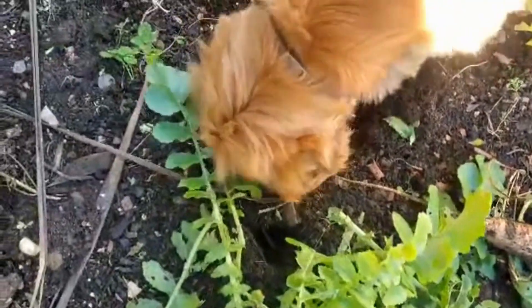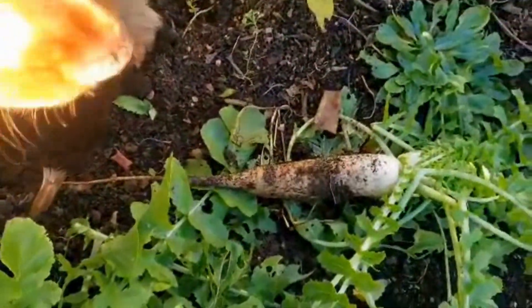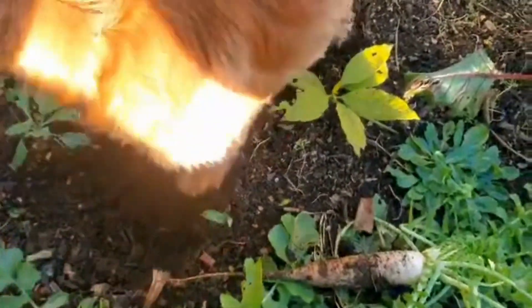Reggie's come to help me — he thinks he's digging too. So it tastes just like a radish, just a long radish. And some turnips as well — I've got another one here.